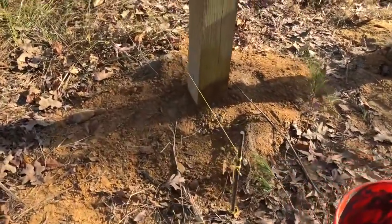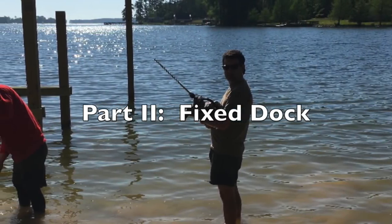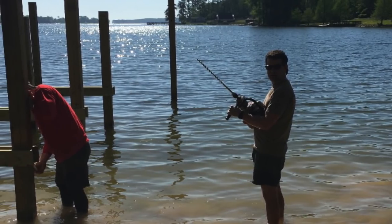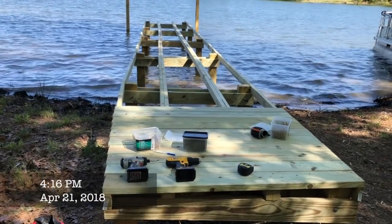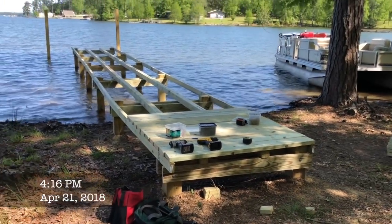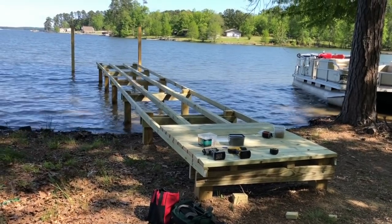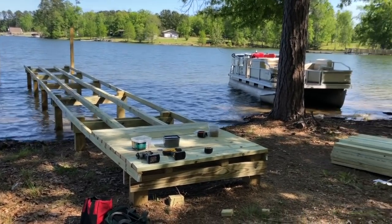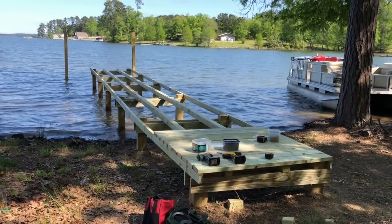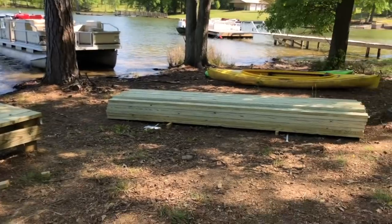We finally got them all in and we're going to let them sit for a day. Now I'm going to give you a little update on where we've progressed since the last video on making a dock — that was several months ago actually. It's warmed up quite a bit; it's April 21st, so we've ordered the wood.